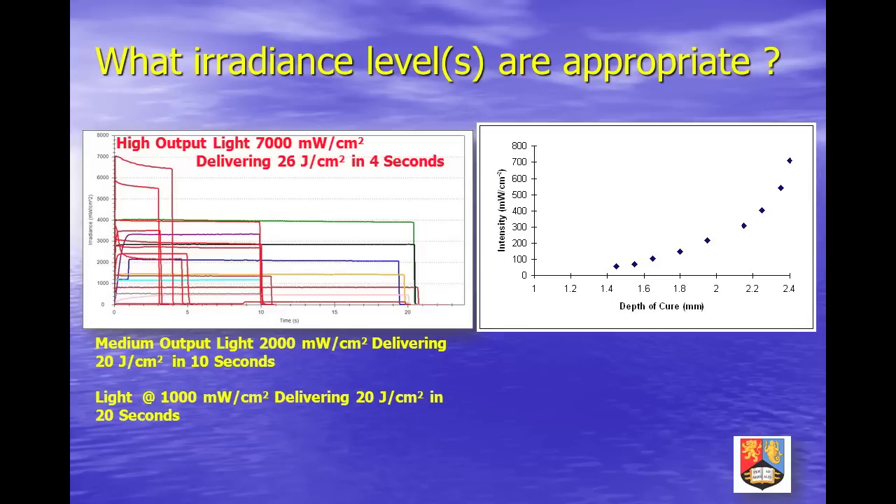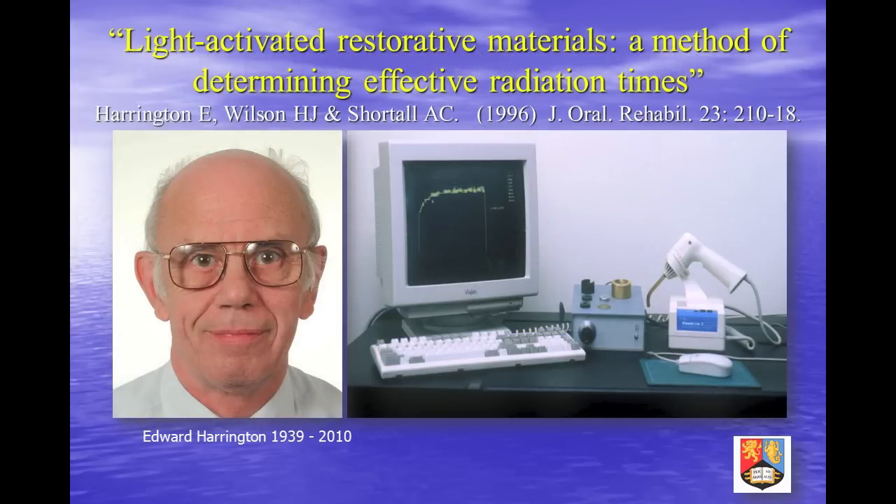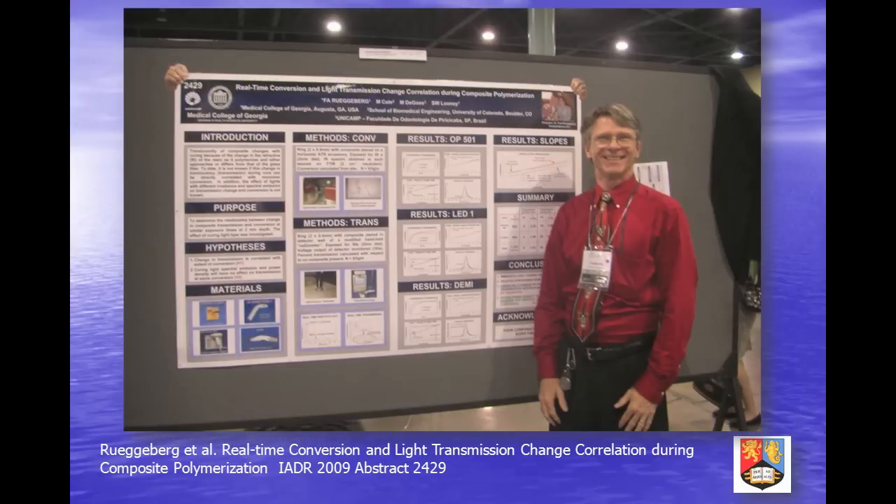My former colleague at Birmingham, Ted Harrington, developed a method of monitoring light transmission through a polymerizing sample as a way of predicting appropriate radiation times for any light source and material combination, using a simple PC-interfaced photodiode assembly. This idea has been furthered by the recent work of Professor Fred Rugeberg, who has correlated light transmission changes during cure with real-time conversion. Hopefully, if commercially realized, such a method will make the decision over appropriate radiation times easier for dentists.